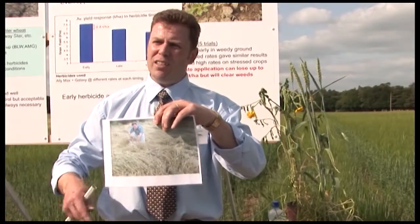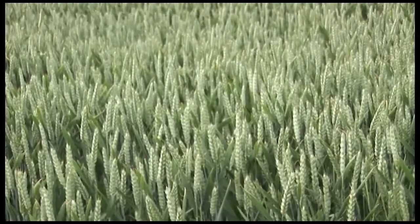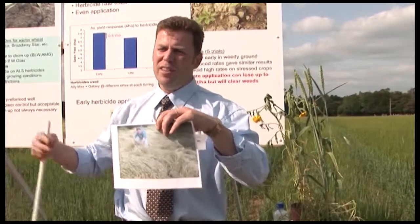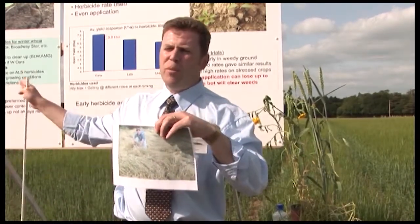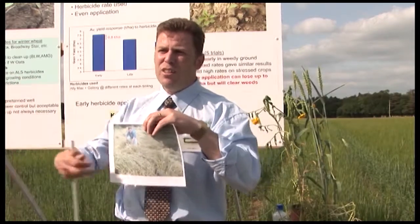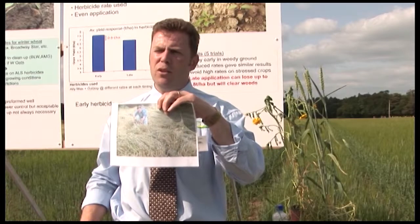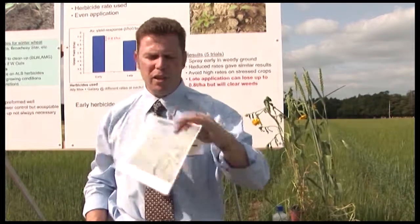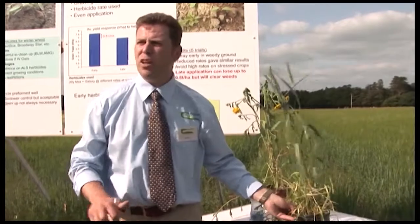Just to put that in context — there's a crop of winter barley behind us. A good crop of winter barley will get about 1,000 heads per square metre. This weed can produce about 8,000 heads per square metre. A good crop of winter barley might have 25 or 30 grains per head, whereas this one can produce up to 300 seeds. If you do the maths, that's about 32 times more prolific a producer of seed. We have to watch that it doesn't become a problem on tillage farms in Ireland.